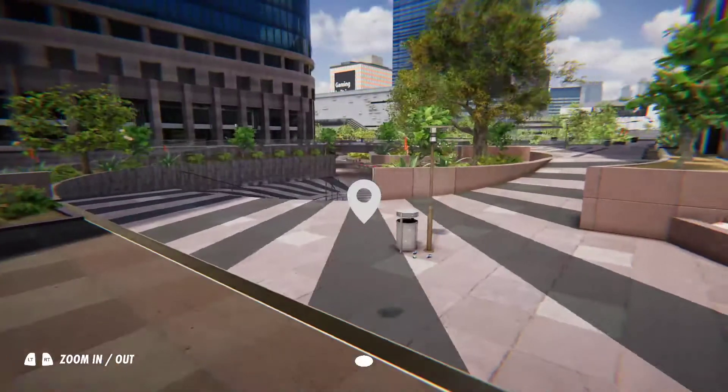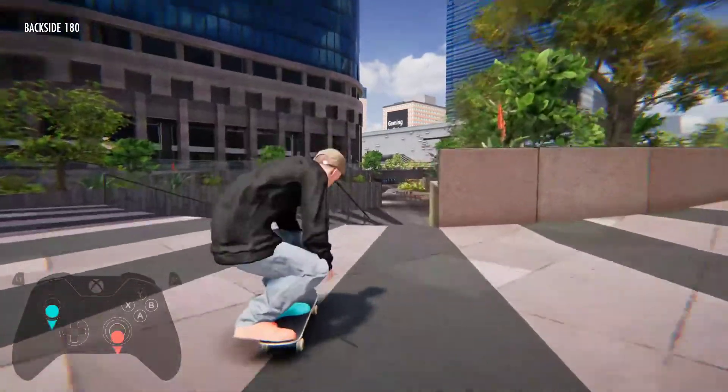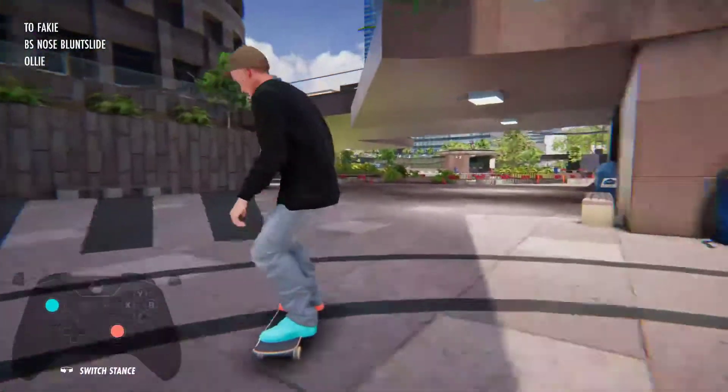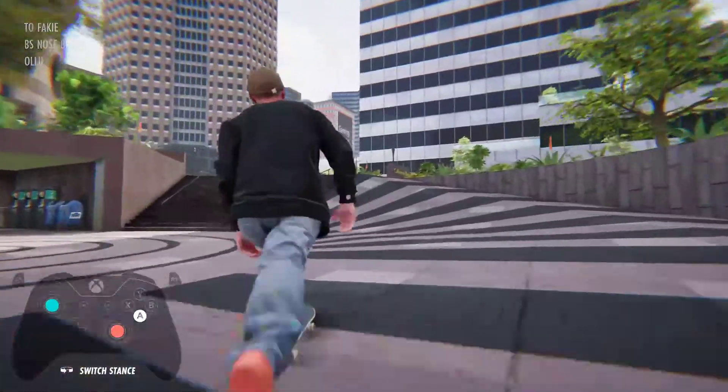So is the trick to getting it easier — not coming in on such a steep angle? Because then I guess you've got a lot more chance of hitting it correctly. Yeah, that's totally it. There you go — a nose blunt slide.